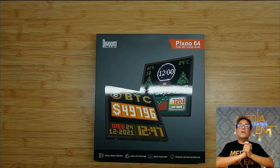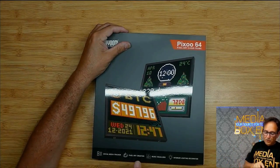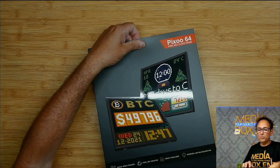Alright, let's go for the open box and then we're gonna be testing this up. So like I said in the beginning, we have social media tracker, pixel artwork creation, music visual, and interior lighting decoration. So it looks pretty cool.